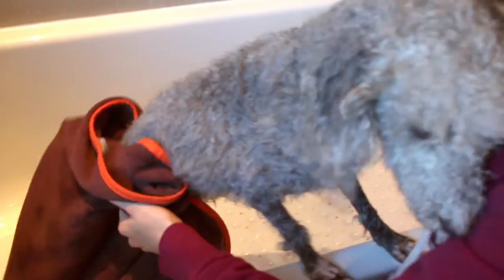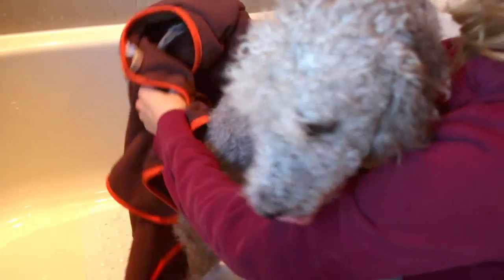I always towel dry my dogs first to get most of the moisture off. Here I'm using a microfiber doggy towel — I'll leave the link down below. You can also find what's called a doggy bag, which is the same product but you put them in a bag and towel dry them that way. They both work the same. Now I've dried Ted's body off as much as I can with the towel.